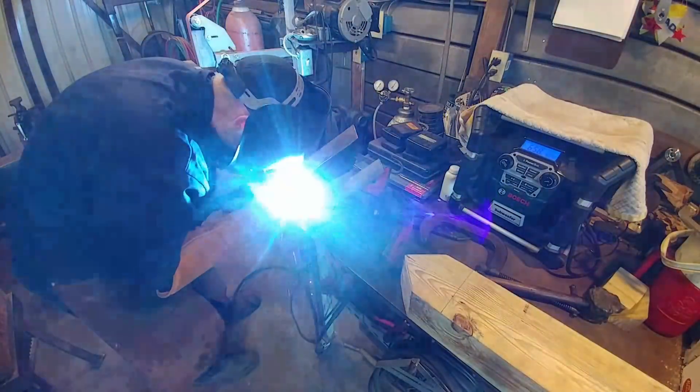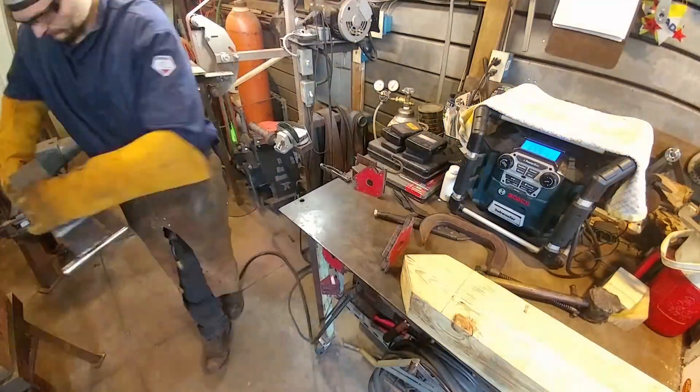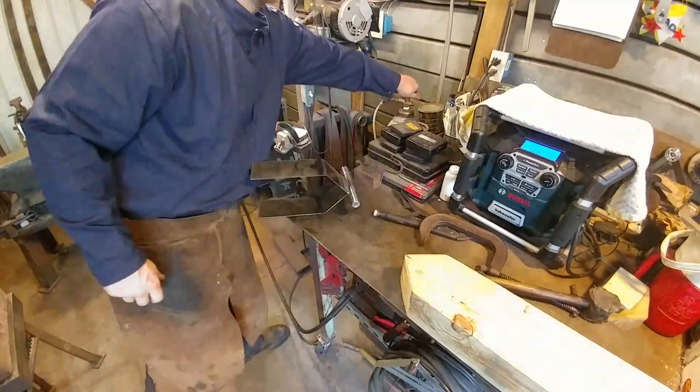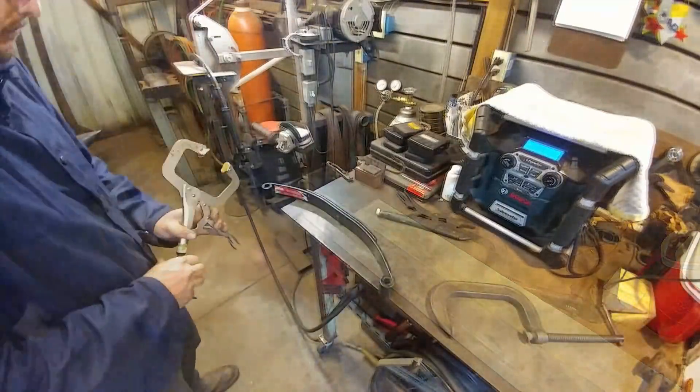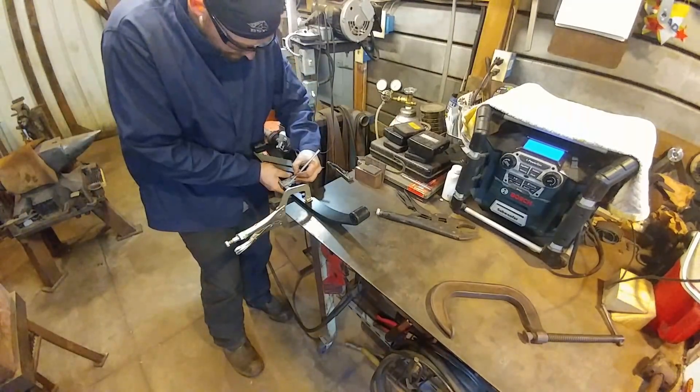Now we're just welding this up to the actual hinge pin itself. You really just want to put the weld on the top and bottom, and you want to make sure you stay away from the ends as much as possible, because you don't want them to rub against your bearings at a later date.